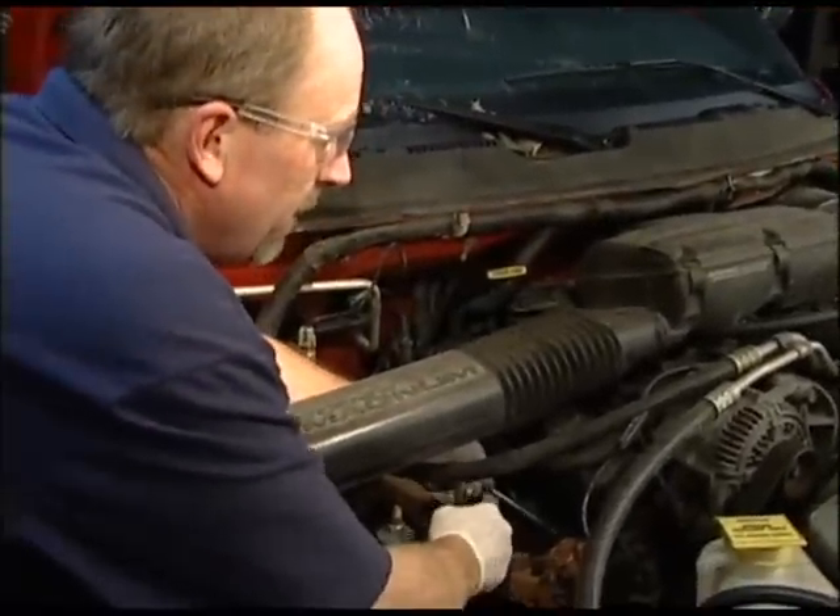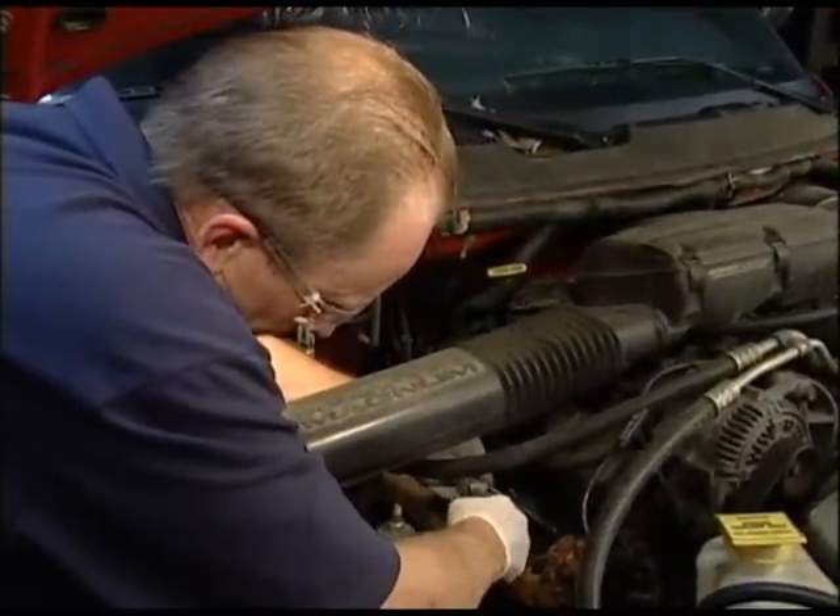When changing spark plugs, most people will agree that it's almost always difficult to remove the spark plug wire boots from the plugs being changed. This is due to the high heat conditions that the boots are subjected to. The heat shrinks the rubber onto the spark plug ceramic insulator, which sometimes makes them so difficult to remove that you end up tearing the plug wire boot and electrical connector completely off the wire.